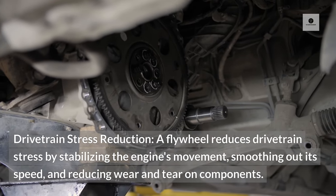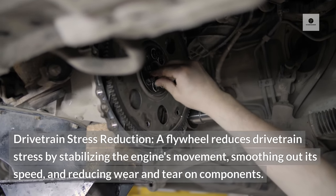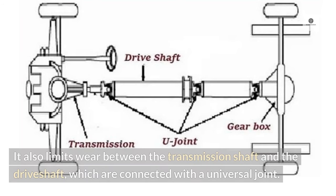Drivetrain stress reduction. A flywheel reduces drivetrain stress by stabilizing the engine's movement, smoothing out its speed, and reducing wear and tear on components. It also limits wear between the transmission shaft and the drive shaft, which are connected with a universal joint.